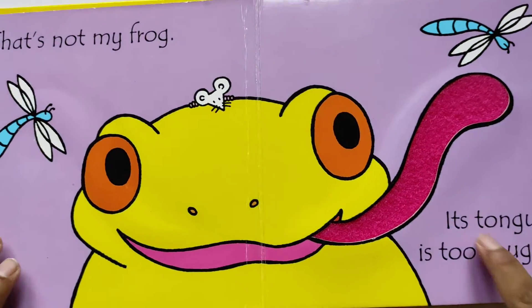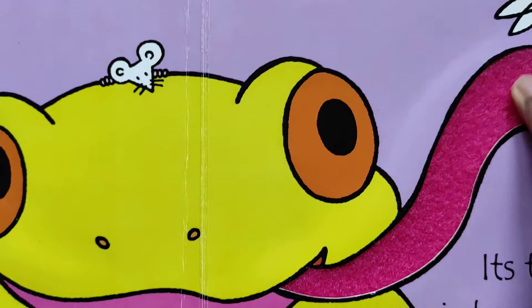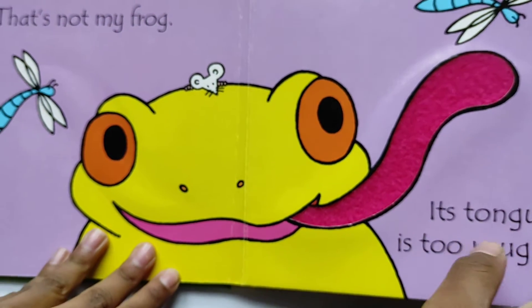That's not my vlog — its tongue is too rough. Ooh yeah, rough.